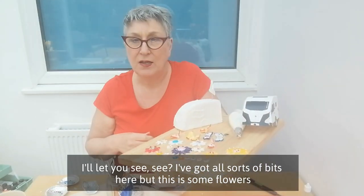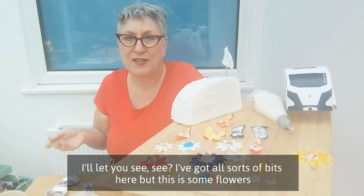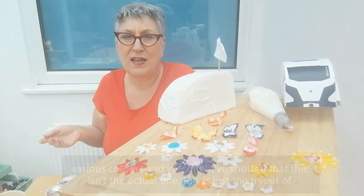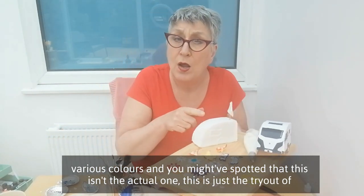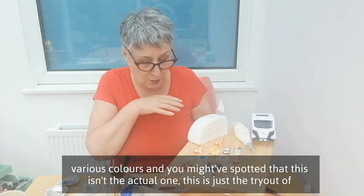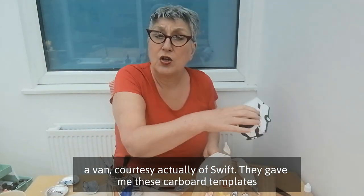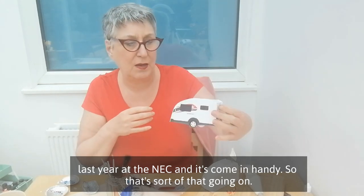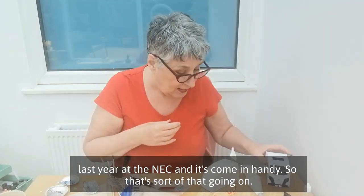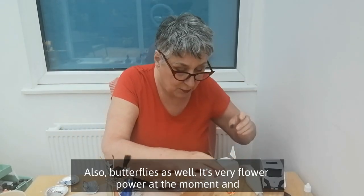I'll let you see — I've got all sorts of tackle out here. These are some flowers in various colours. You might have spotted this isn't the actual one — this is just a tryout of a van, courtesy of Swift. They gave me these cardboard templates last year at the NEC. That's sort of what's going on there. We've got butterflies as well.